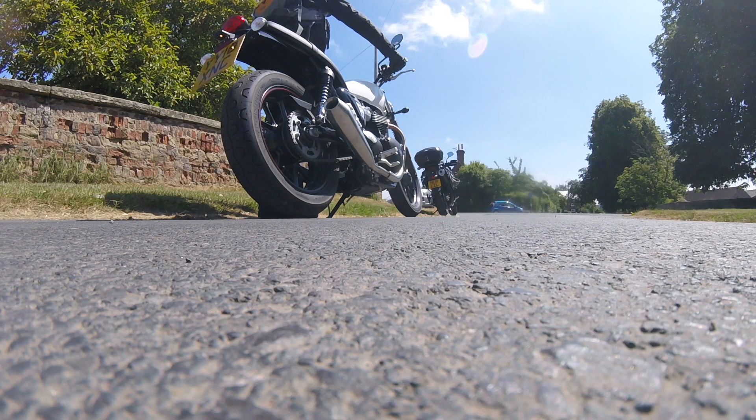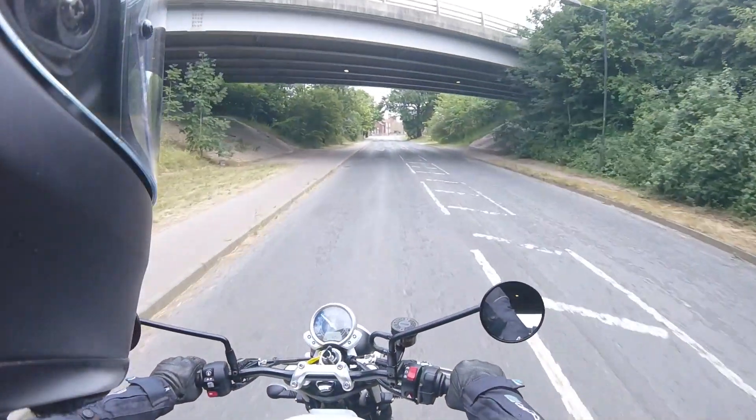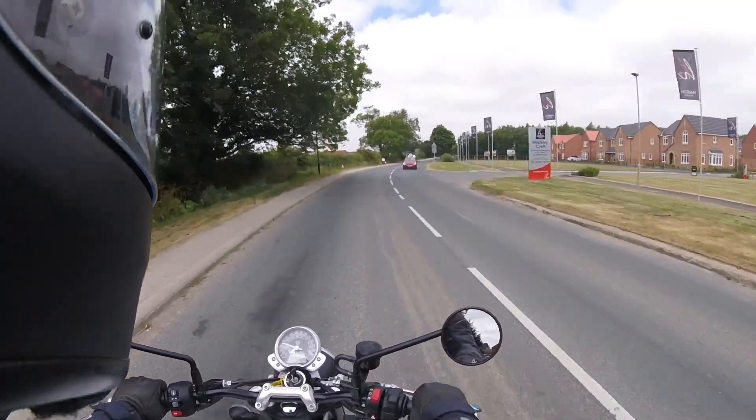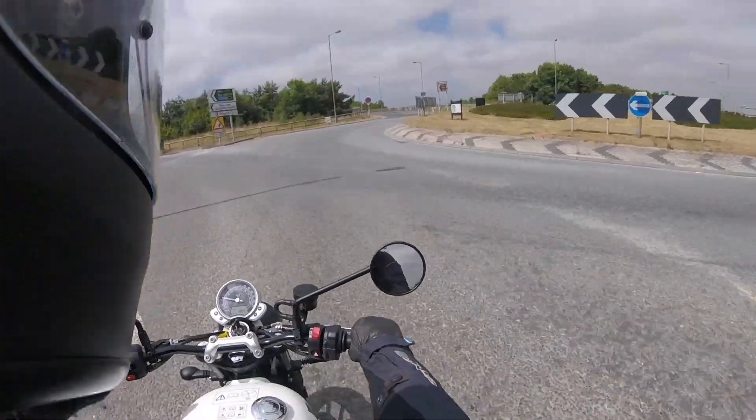The Street Twin has a 900cc engine, so you'd think it's going to be quite hefty, but actually it's pretty light and small. I had it parked next to a friend's Honda CB125F and they were about the same length and about the same height too.